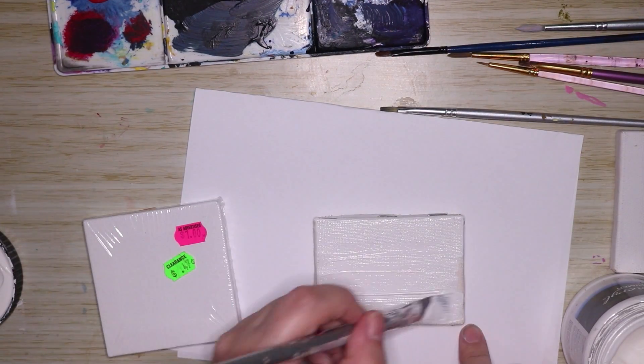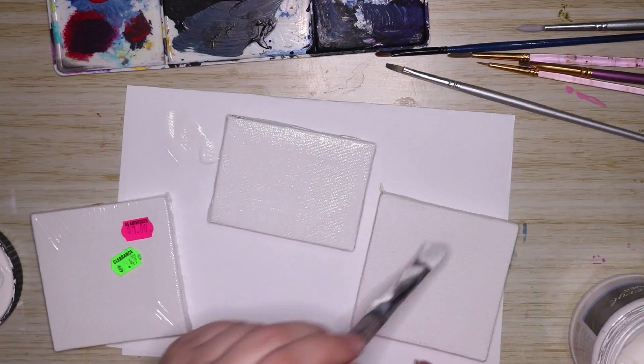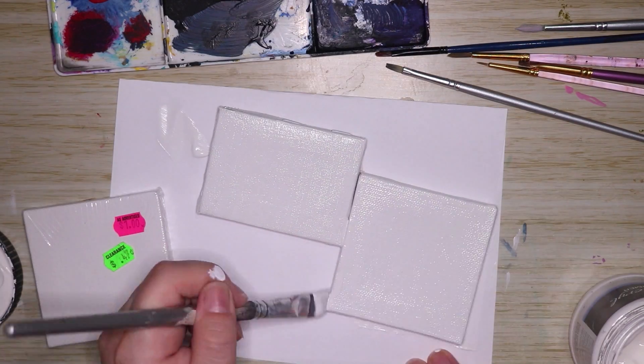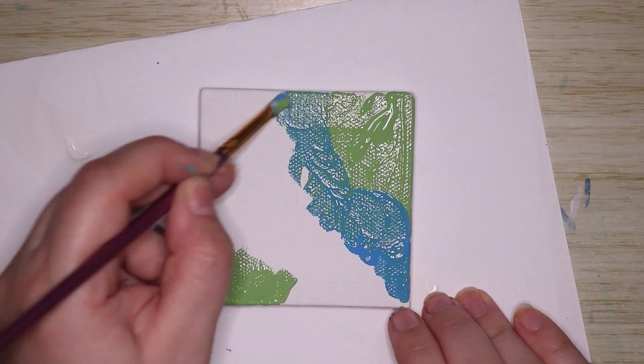I started off with adding a little bit of a layer of gesso onto some of the canvases, mainly because they didn't have a wrapper on them and they were obviously secondhand, which is no problem because I can just add some gesso onto it and it's basically like a perfectly fresh canvas.